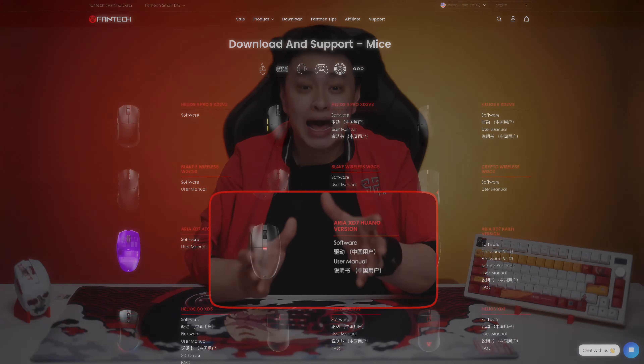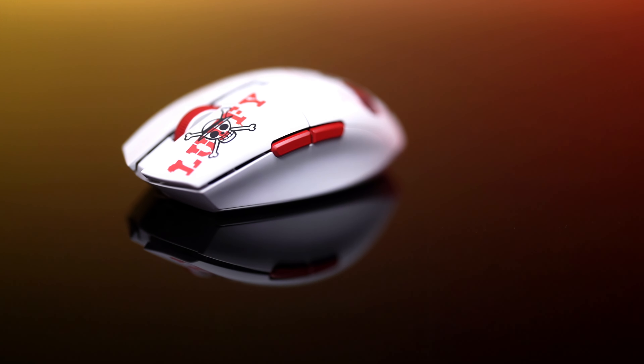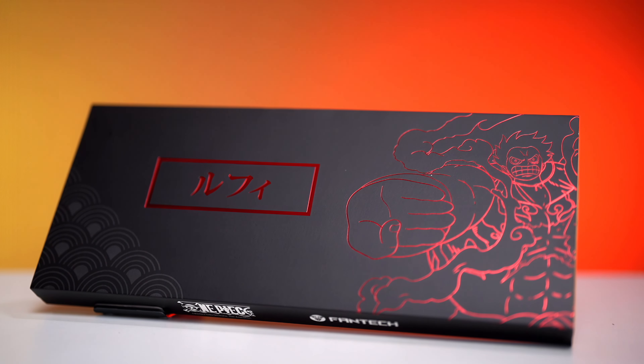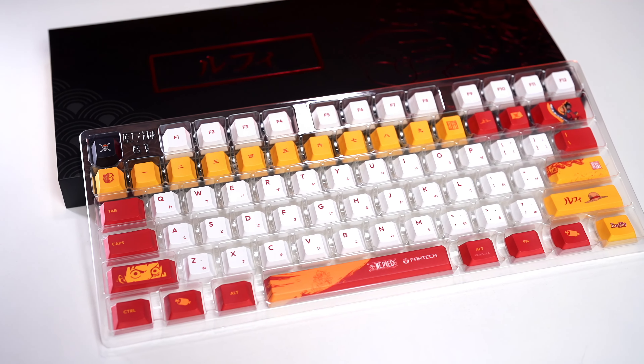Keep in mind that when downloading its software, make sure to download the One 4 Aria XD7 Huano version. Moving on to the keycaps — the box has a gorgeous matte black finish with chrome red engravings, plus an added bonus of Iwano country art at the back. Inside, we get 134 PBT die sub cherry profile keycaps with outstanding details that will surely make things more fun.